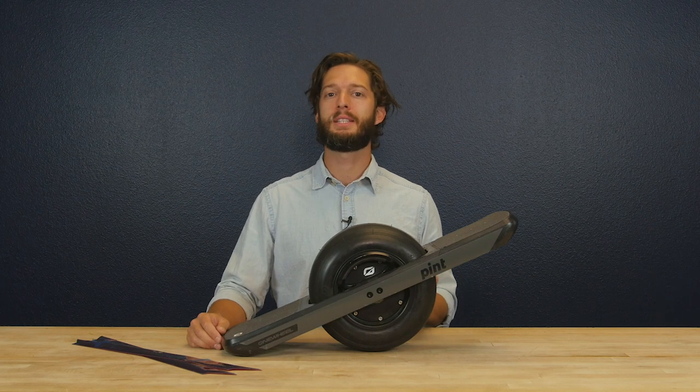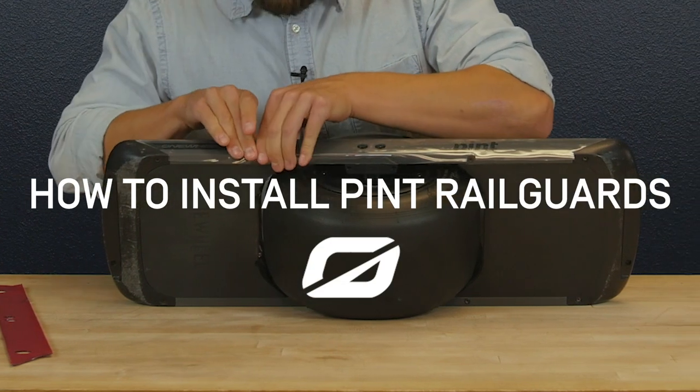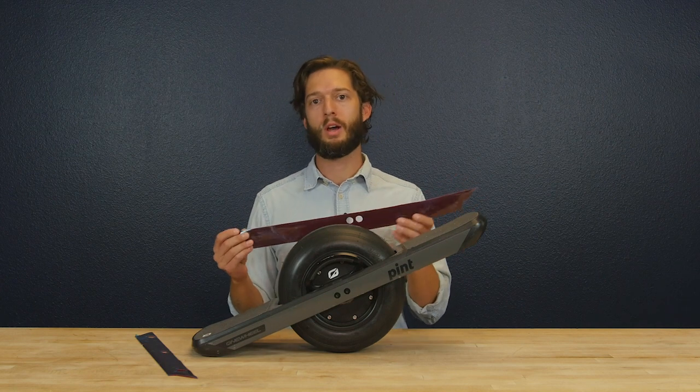How's it going everybody? Adam here from OneWheel, and today I'm going to show you how to put on some Pint railguards. Easy to put on, designed to keep your Pint as fresh as possible. So let's jump right in.